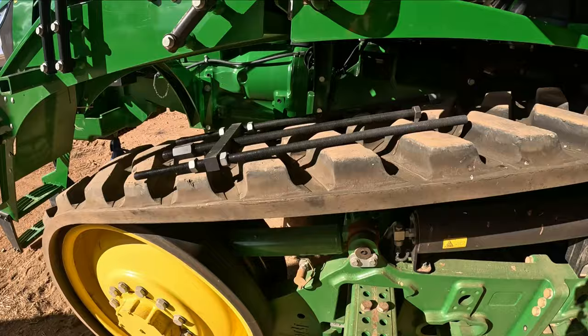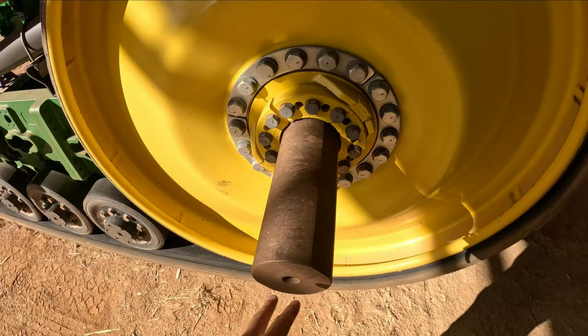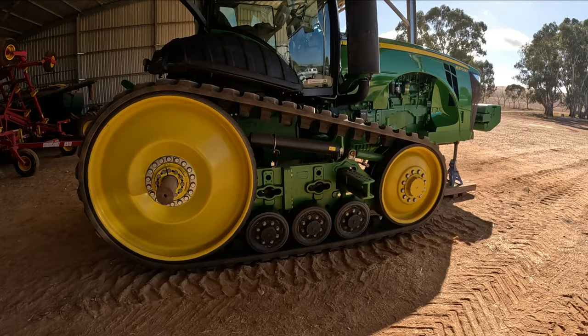We do have a pretty good relationship with a local dealer and I'm lucky enough that they've lent me this tool here. This is the correct John Deere tool for winding this drive wheel out. It sits over this shaft here and it screws into our drive wheel down here, and you use that to help pull that drive wheel out to the end of the shaft. I think you could probably do it without it, but that's going to make it a hell of a lot easier.